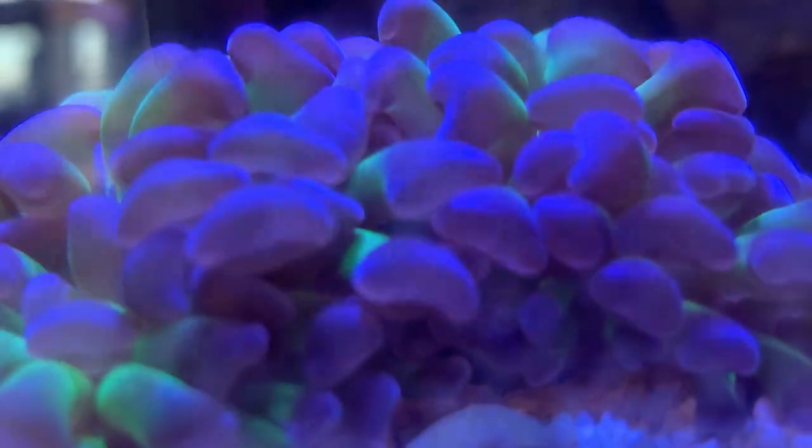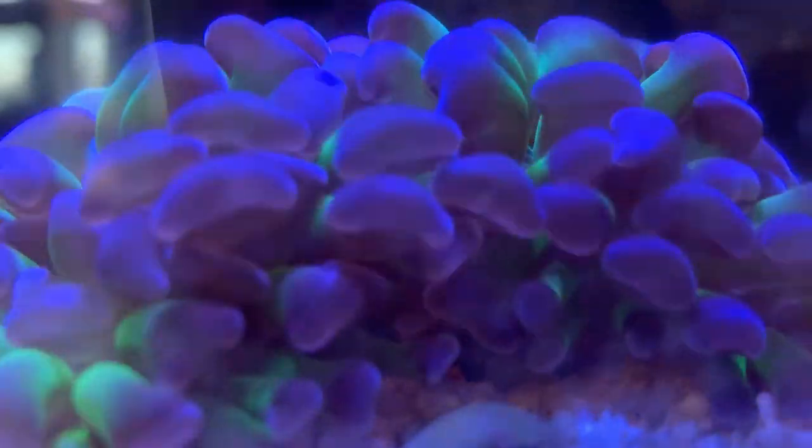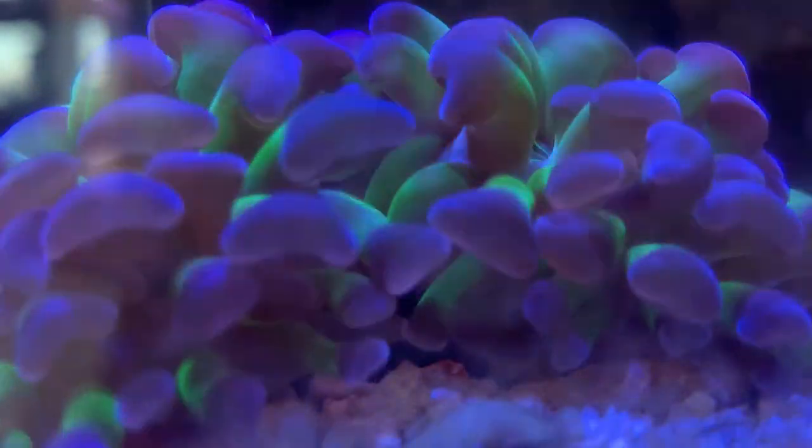It's Brock, and we got a brand new episode of All About, and today we're learning about a brand new coral. It is the Hammer Coral.